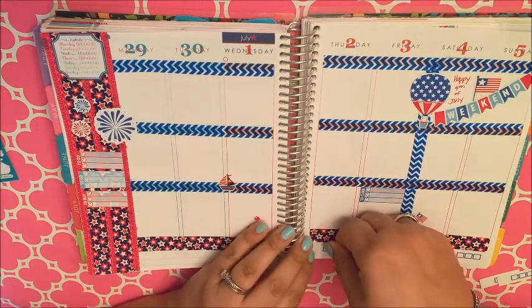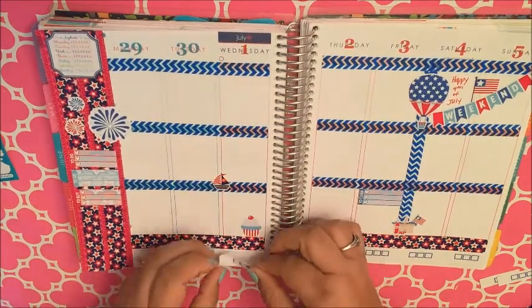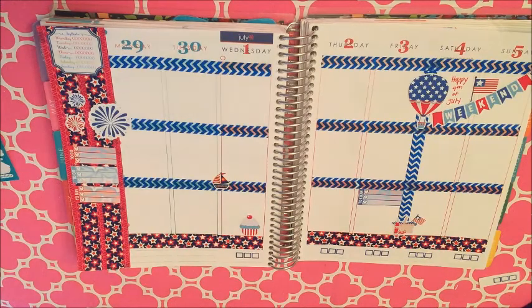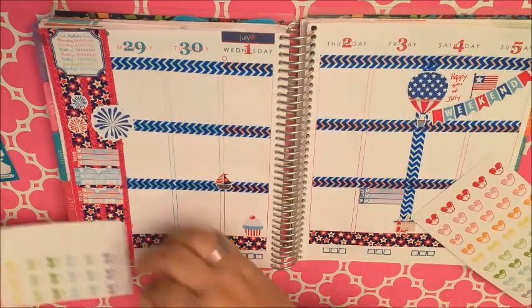I don't know about you guys, but I seem to always be switching it up lately with the planner. I kind of like it that not every spread is the same and I'm using it differently. Even after over a year, I'm still getting my groove with it, which I enjoy.